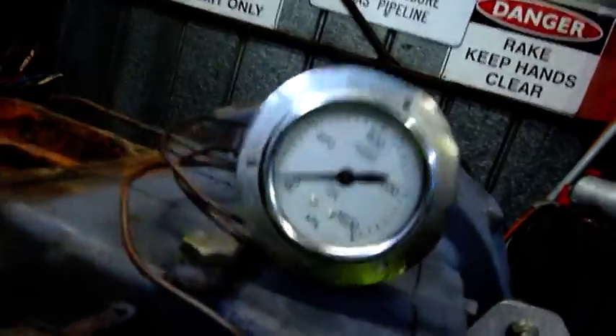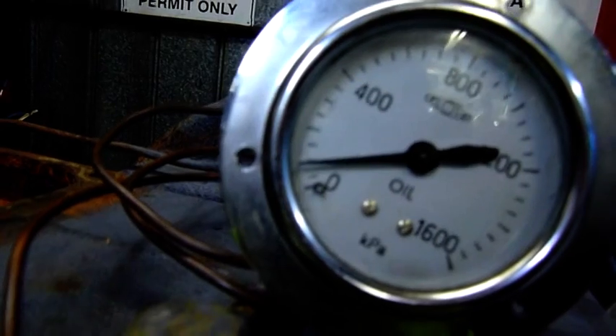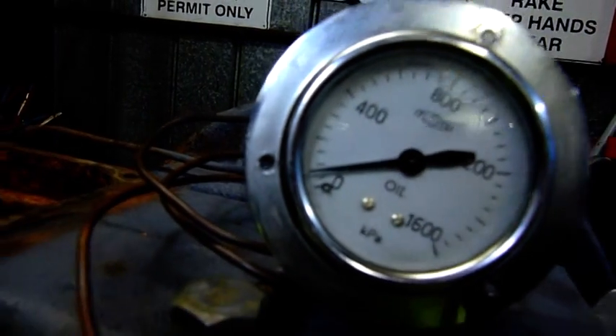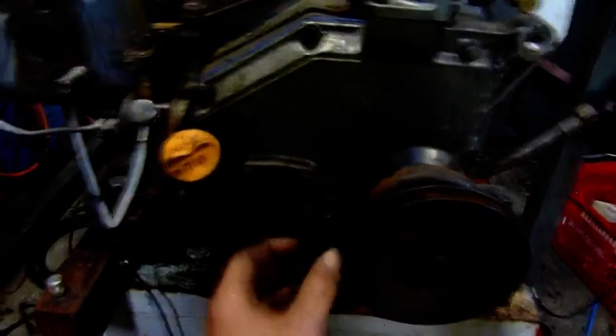It's starting to get a bit of pressure. It doesn't take much — the oil pump is in pretty good condition now. A little oil scrubber.